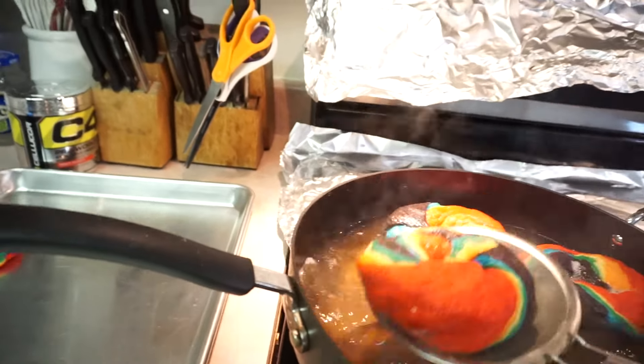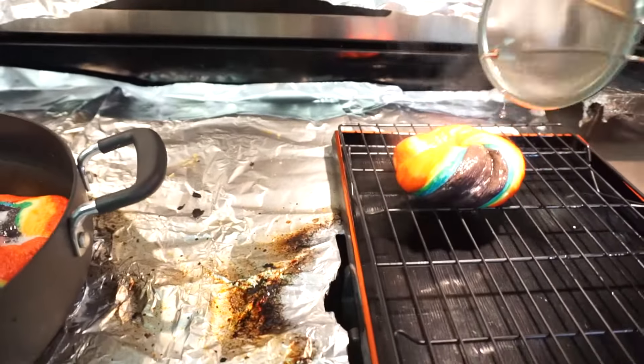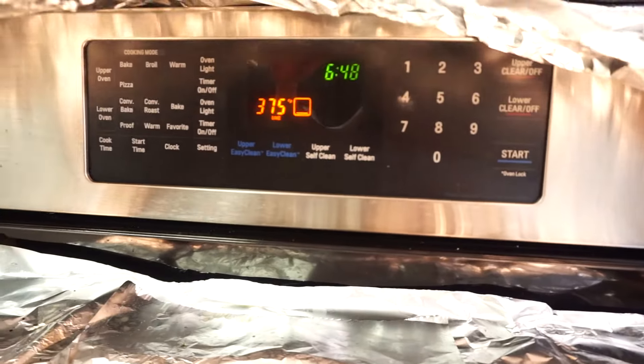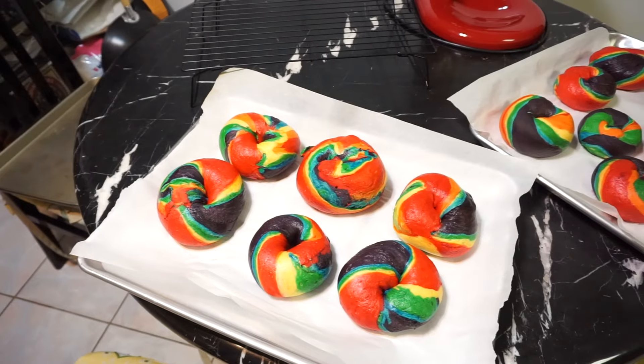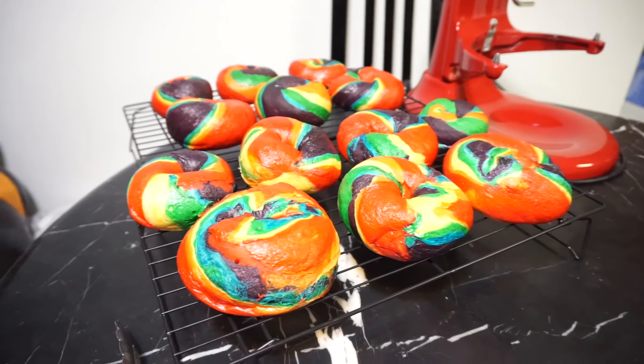After that, put them on a cooling rack and let them cool until your whole batch is done, then bake at 375 degrees for 20 minutes. And this is how they should come out after all that kneading.